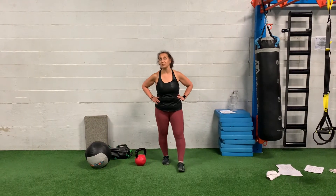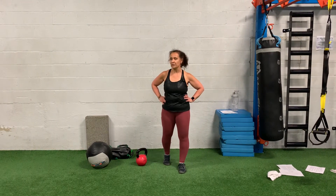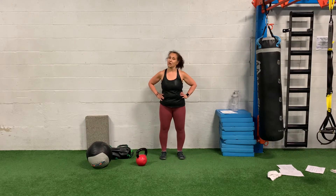Hi everybody, this is Get Fit, June 2020. There are five moves and the reps will vary based on the week.